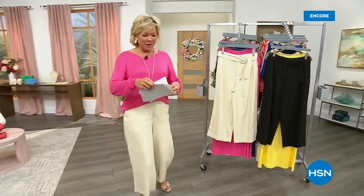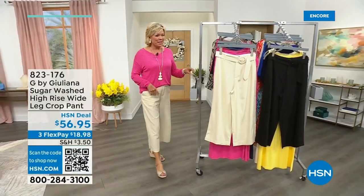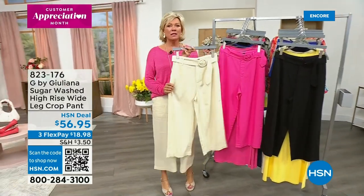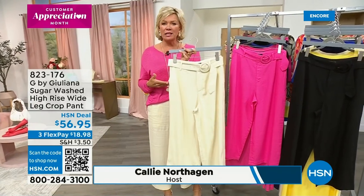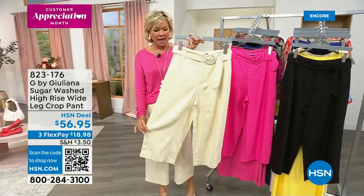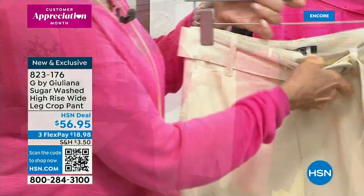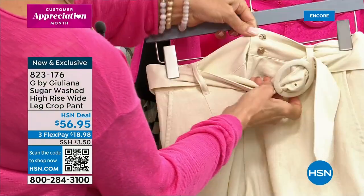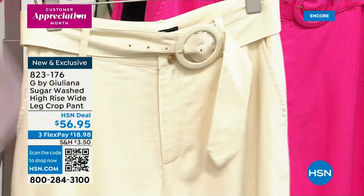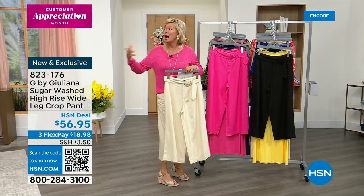We are having the best time tonight. Juliana is changing because we're going to share with you this fabulous pant — it's like my dream come true. The high-waisted look in a pant like this, it's a blend of linen and rayon. Pockets, fabulous belt, full zip, look at these double gold buttons. We've got them in three different colors: fantastic ivory called papyrus, hot magenta pink, and black.